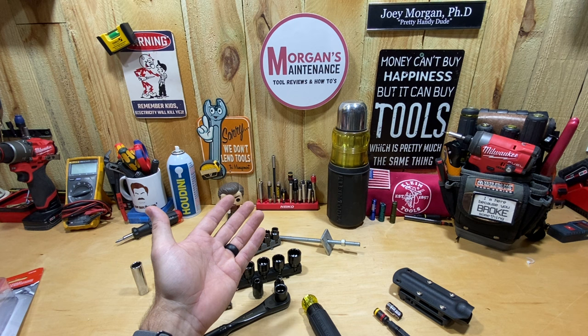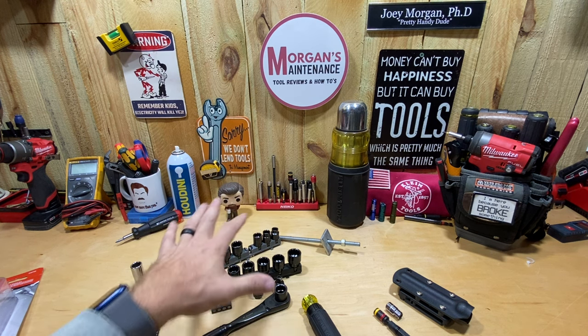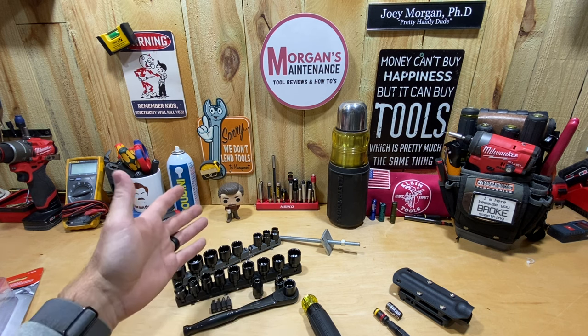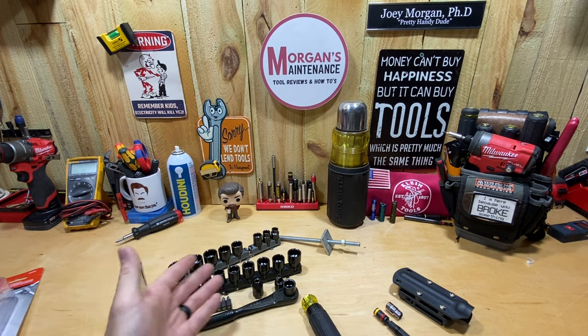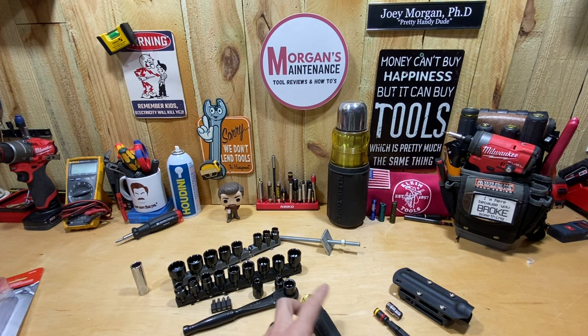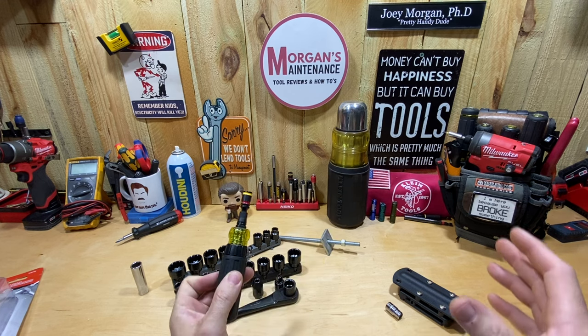I may still end up picking up the Klein quarter-inch — I haven't decided yet. But the 3/8 K-Nect is all sold out anyway. This is just a tool talk, not a review. I probably went into a little more detail than I planned, but I'm mostly sharing what you get in this set. For $29, I feel like that's a pretty good deal. I just got them, so I can't tell you about longevity or how much torque you can apply.